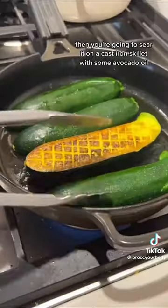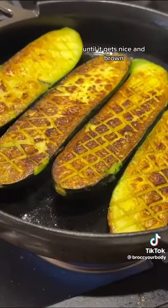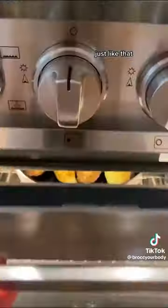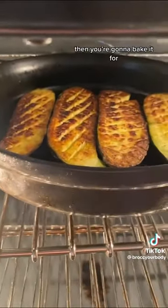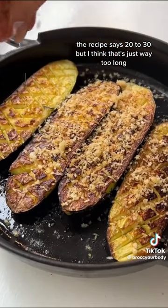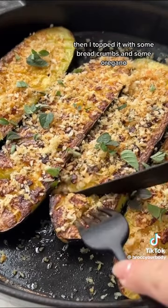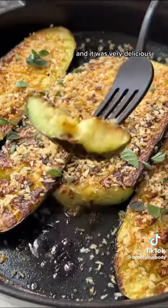Then you're going to sear it on a cast iron skillet with some avocado oil until it gets nice and brown, just like that. Then you're going to bake it — I did about 15 minutes; the recipe says 20 to 30, but I think that's just way too long. Then I topped it with some breadcrumbs and some oregano, and it was very delicious.